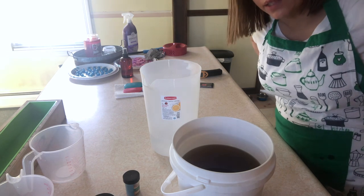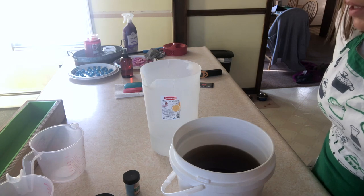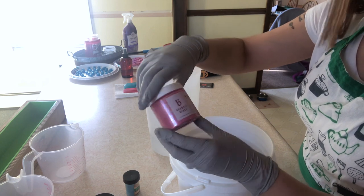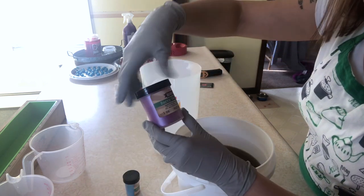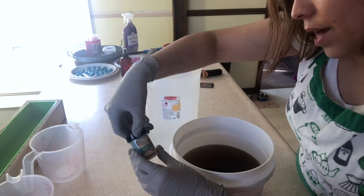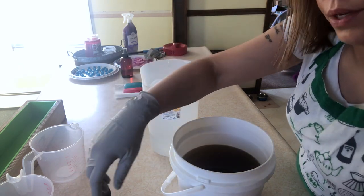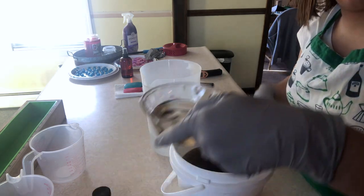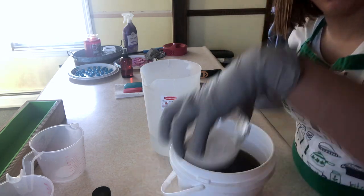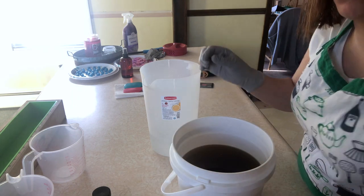I'm going to be making a cotton candy soap. The fragrance is from Candle Science and it literally smells like cotton candy. I'm going to be using three pigments — mica pigments. One is Party Pink mica from Bramble Berry, the second one is Berry Twist mica from Nurture Soap, and then Caribbean Blue mica from Nurture Soap. I have about three ounces of fragrance oil and I have my titanium dioxide, which is my white pigment. I'm going to be splitting this batch off into four.